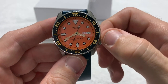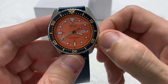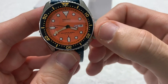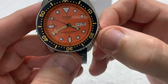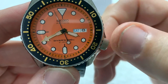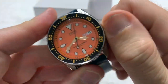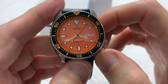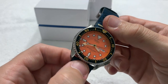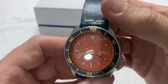As we mentioned, the day-date complication. It has a dual-language day function — let's bring it out so we can take a look. It shows Japanese, which you'd expect from a JDM watch. The crown engages very easily and quickly.